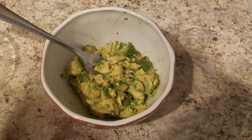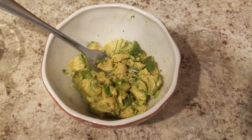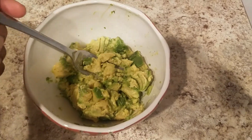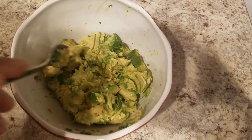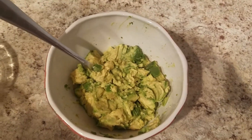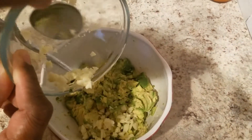In order to make this delicious dip we will actually start with a bowl here of the mashed avocado. We actually used two and as you can see we took it out and mashed it up, and now to that we will be adding in some garlic as well.